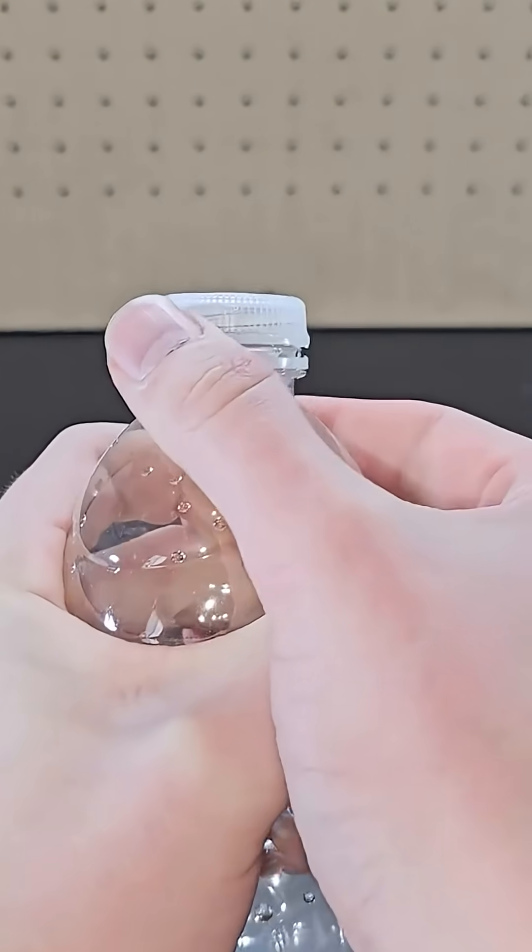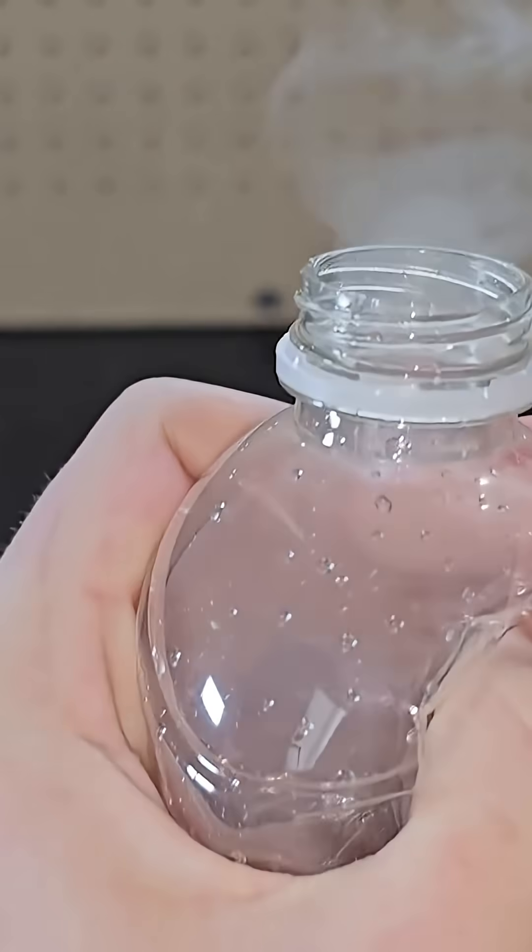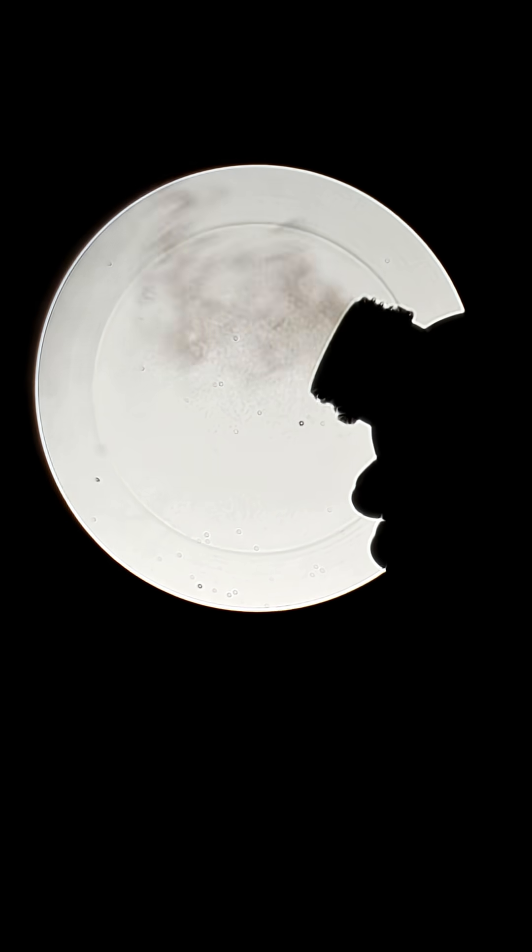Twisting an empty but wet water bottle to high pressure and then releasing it creates some fog. Here's what that looks like. The abrupt drop in pressure drops the temperature, which creates condensation.